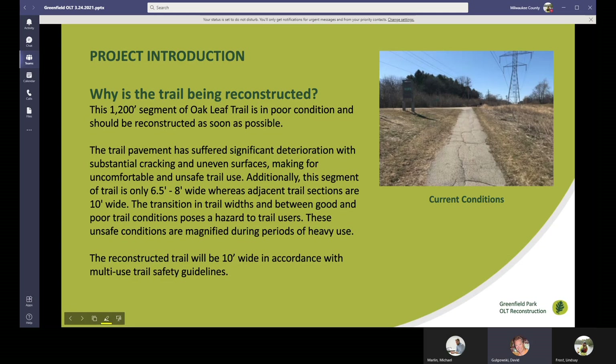So, why is the trail being reconstructed? This is a 1,200-foot segment of Oakleaf Trail that is in really poor condition and needs to be reconstructed. It's approximately six and a half to eight feet wide and is severely cracked. Anybody that's ridden this trail has seen that it's got a lot of uneven surfaces, substantial cracking, and it's difficult to ride on. The narrow width, especially when you have two bikers passing each other, can be difficult and unsafe.